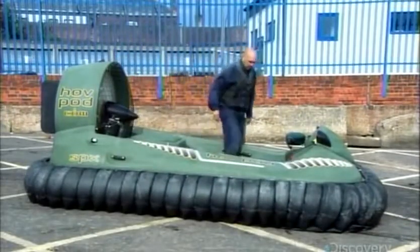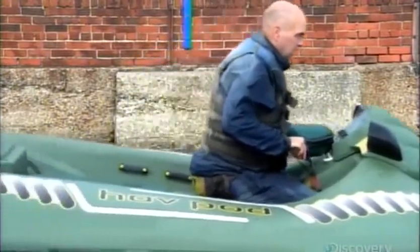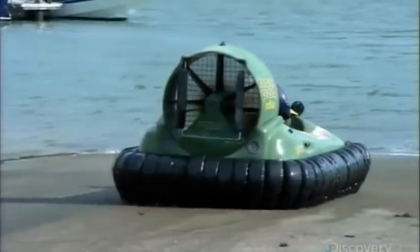This model of hovercraft is equipped with a single fan. It both inflates the skirt, lifting the vessel about 25 centimeters, and creates thrust to propel the hovercraft over virtually any surface.